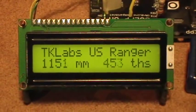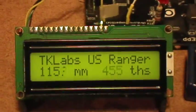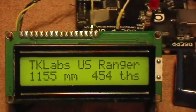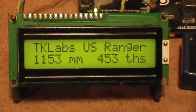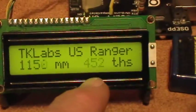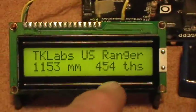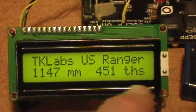Good afternoon and welcome to my laboratory. I realized that centimeter precision wasn't too impressive in that last video, so I changed the code a little bit to display the distance in millimeters and in tenths — this is tenths of an inch. I didn't have room to actually write out 'tenths' there. So: millimeters and tenths of an inch.